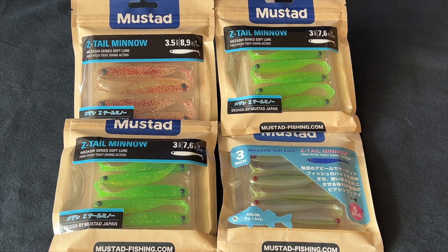That's also useful for weedless applications, or use it with the lead ball jig heads with the keepers — that will also help you out. These are available in 50 millimeters which is 2 inches, 75 millimeters which is 3 inches, and 90 millimeters which is 3 and a half inches.